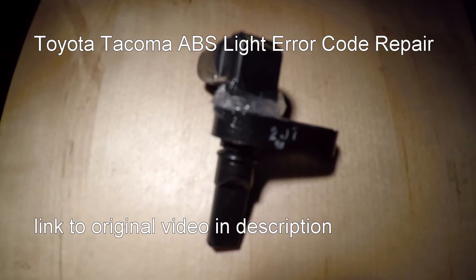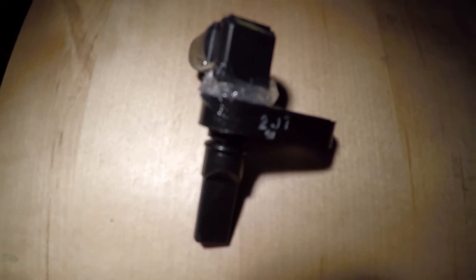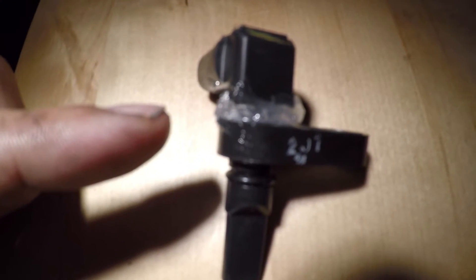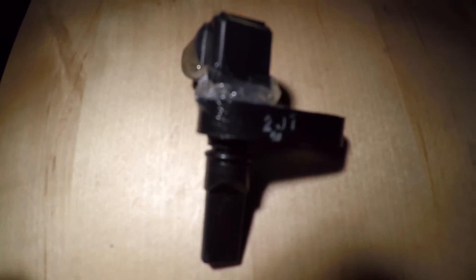Well, today I spent the time to take out the sensor and I was able to inspect it in more detail. It turns out there is a loose connector at this 90 degree turn joint. I can tell by the exposed wiring, and yesterday when I was cleaning it, I must have reinforced the connector and made the electrical connection stronger.